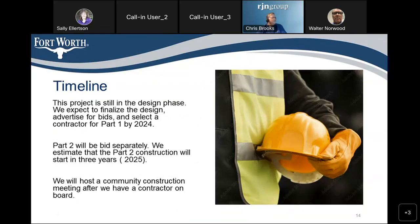This project is still in the design phase. We expect to finalize the design and advertise for bids in 2024 for Part 1. Meanwhile, we'll continue working on Part 2, which will be bid separately after that and is expected to begin in 2025. The construction for each part should last about 18 months. After we select a contractor for each part, we'll have another public meeting for you to meet the contractor.